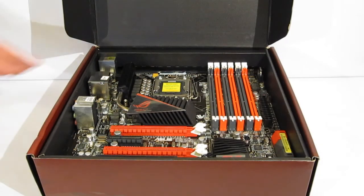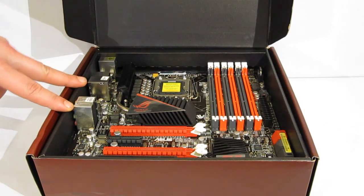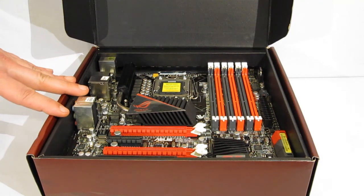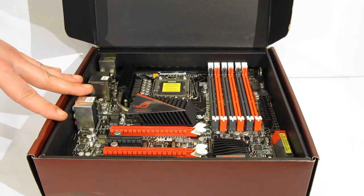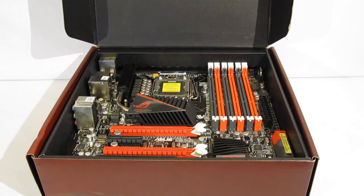So, the Rampage 3 Gene — micro ATX, a little bit smaller in size, but definitely not short on features and accessories. Definitely a full-featured micro ATX motherboard and definitely worthy of the Republic of Gamers name.